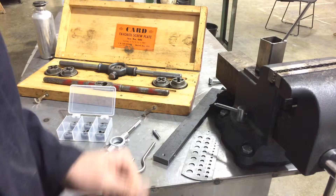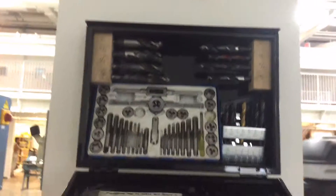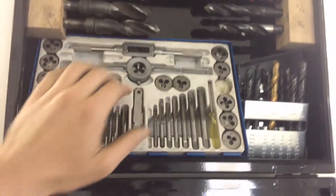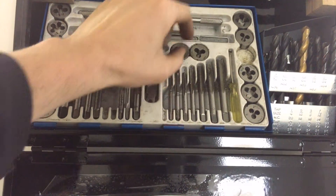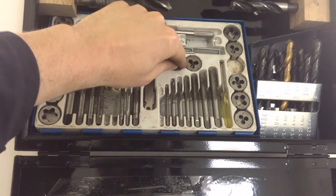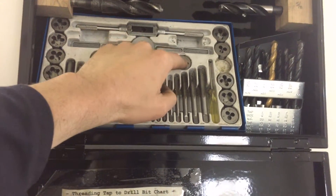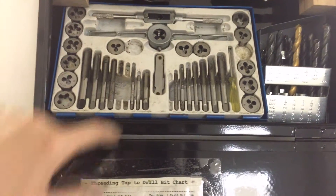We do have a tap and die set over in the metal shop, kept in with the bits. Here are all your various die stocks. On each one it'll tell you — for example, NC20 — and there's a quarter inch mark, so that means quarter inch diameter, twenty threads per inch. That tells you it's a twenty thread pitch, a count of twenty threads per inch, for a quarter inch piece of material. Thread that into the die stock and you're ready to rock and roll.